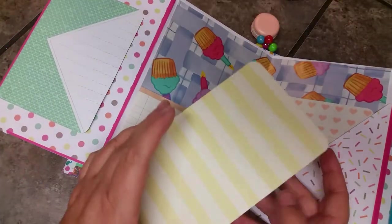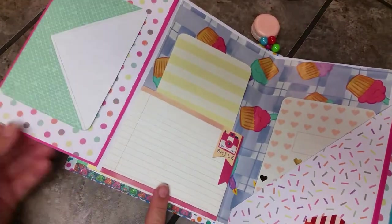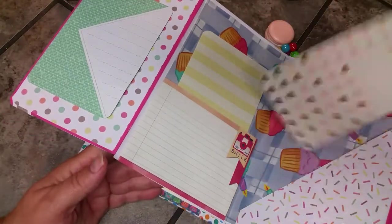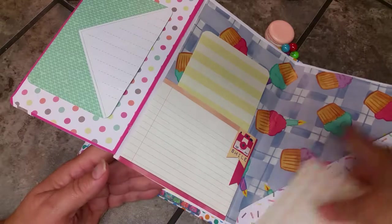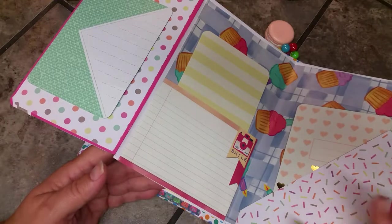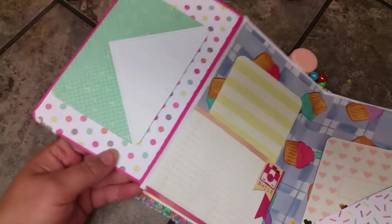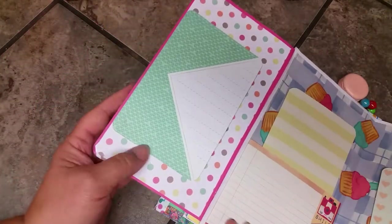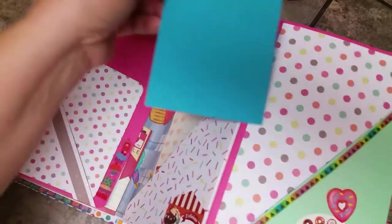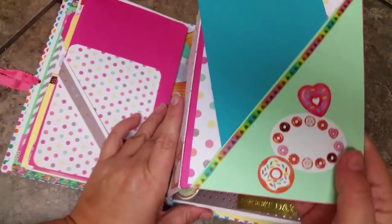Inside is some cupcake paper, a nice large journaling tag or photo mat tag, and a nice large pocket with journaling lines. There's a tag with hearts and the cupcake paper shows nicely behind it. The angled paper has sprinkles and a little sticker that says 'Delicious.' This little page looks like it has sprinkles and is a fold-out journaling spot. There's another photo matting or journaling card and a little sticker with donuts.